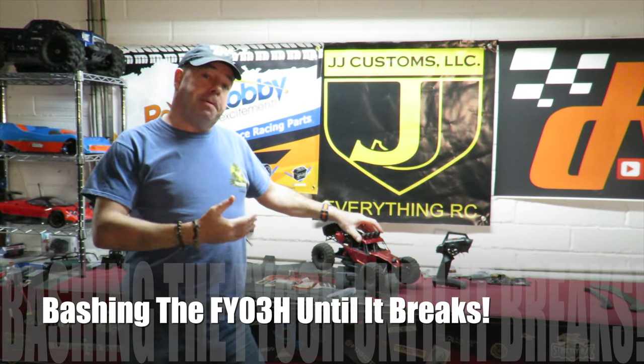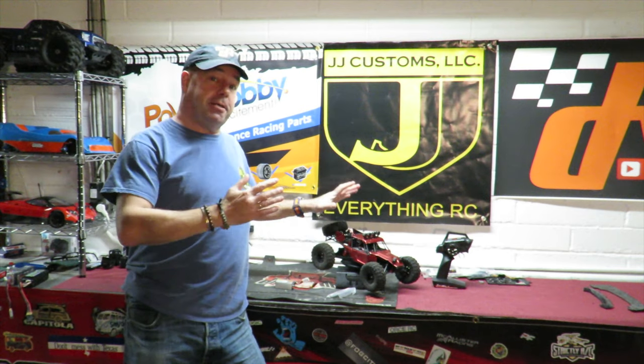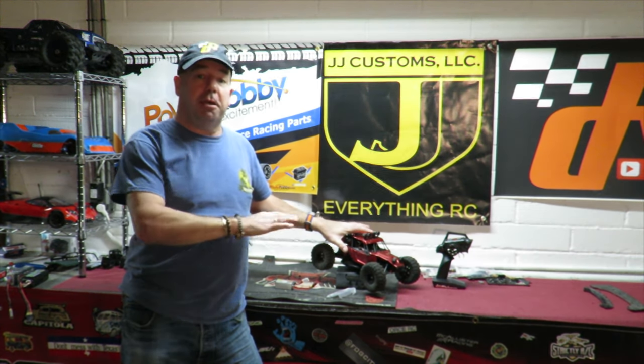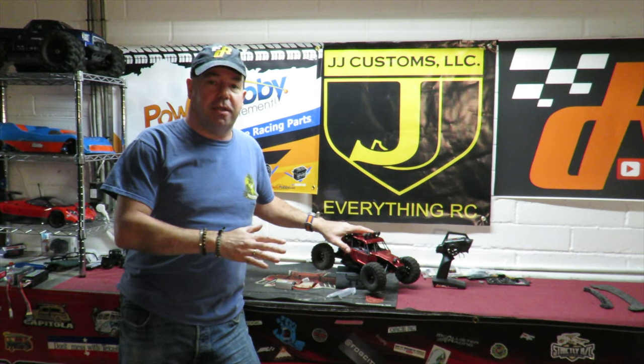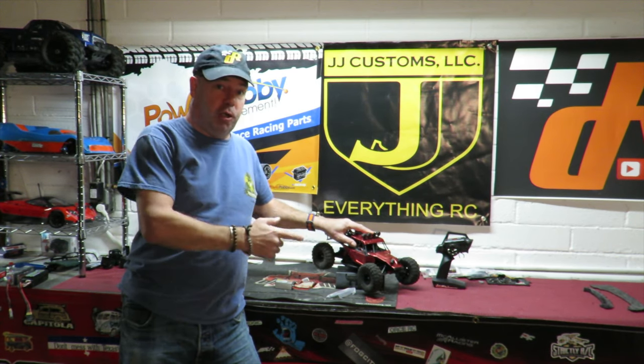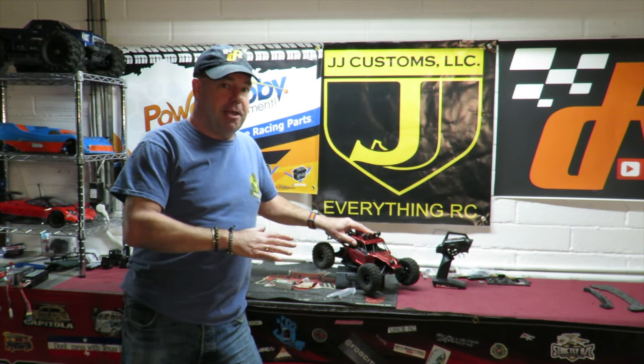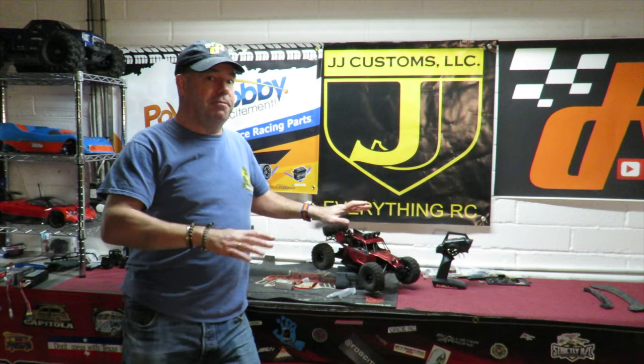I put the title of this video as 'Bashing the Feiyo FY03H Until It Breaks' because it does break. And I know what you're thinking — a cheap Chinese buggy, of course it's going to break. I throw so much at this thing, it is untrue, and it breaks off-camera at the last minute when I'm doing my very last jump on the way back to the car after I've turned the camera off.